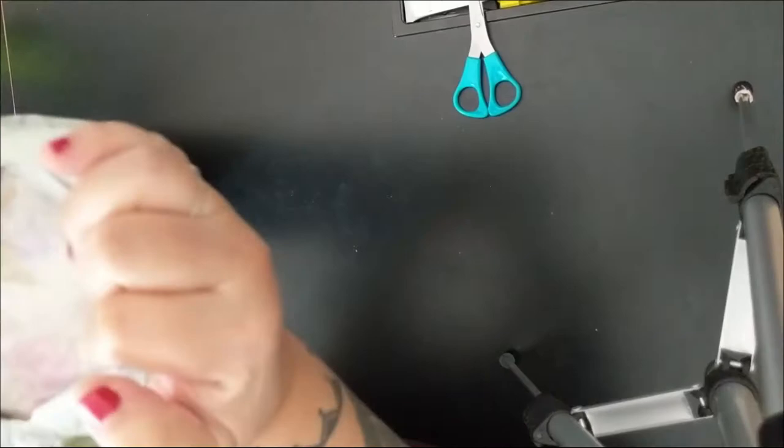I've never done a diamond painting that uses mounting film adhesive before. This took a little while to get to me, which is understandable because of the virus.